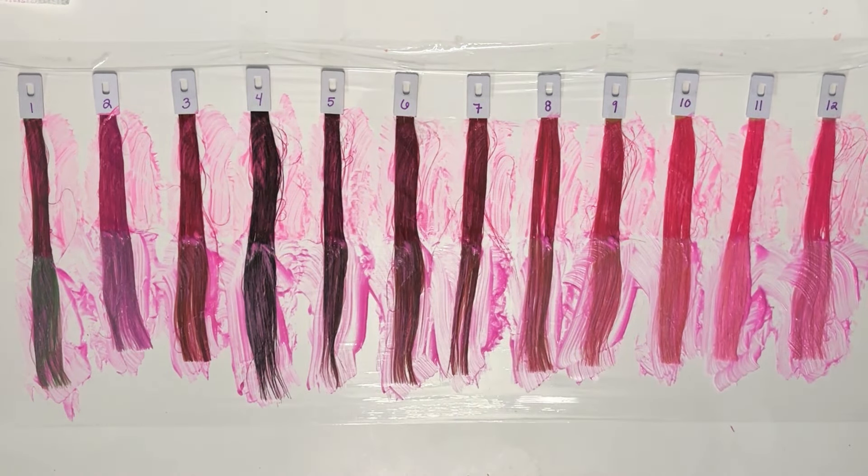I'm gonna let these sit for about two hours. I will then rinse them out, and when they are dry, I will meet you back here and we can do some comparisons.